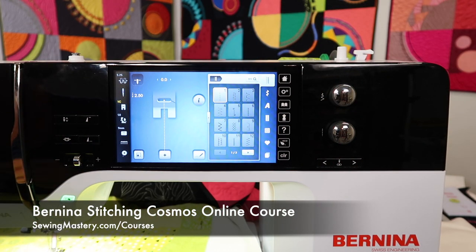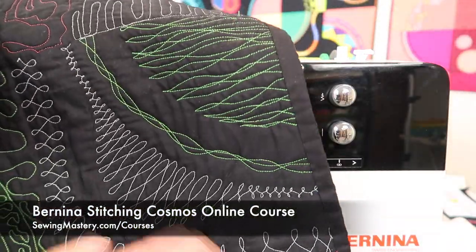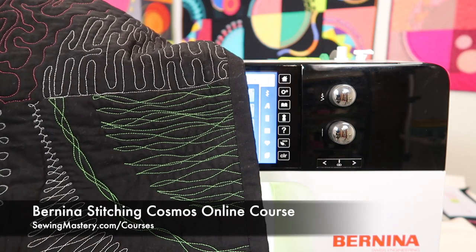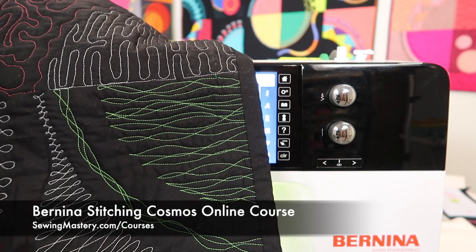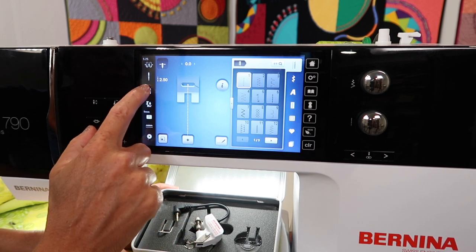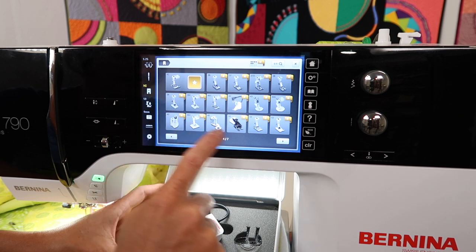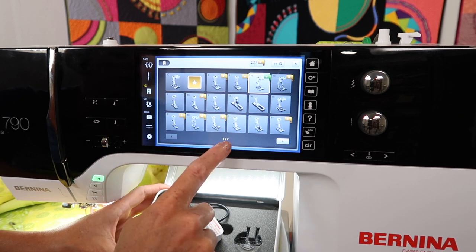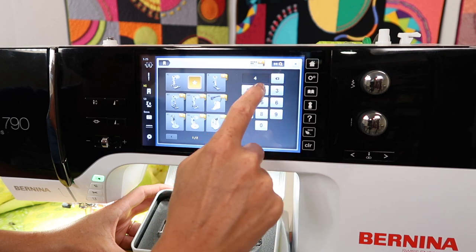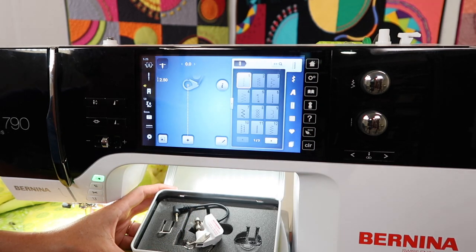When you go to quilt it, here's even just the backside of this quilt. I can truly say I have a lot of fun with my quilting when it's time to put it all together and make it come to life. The Stitch Regulator is foot number 42. I'm going to go there now and get it selected. You can arrow over seven pages worth, but if you touch the search option and type in 42, that's a quick way to jump to the foot that you're looking for.